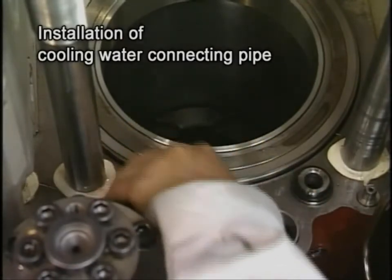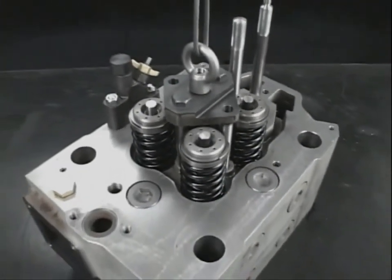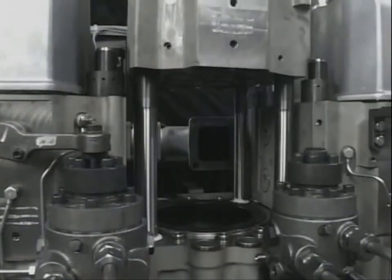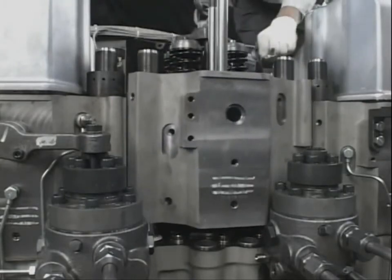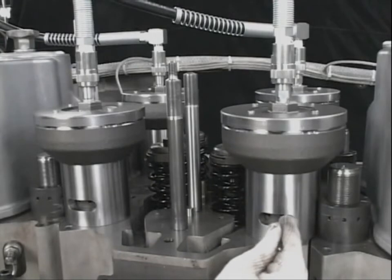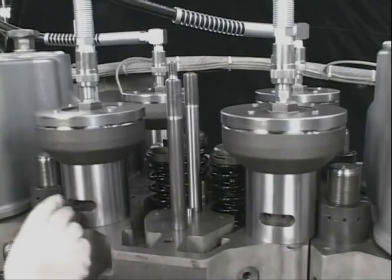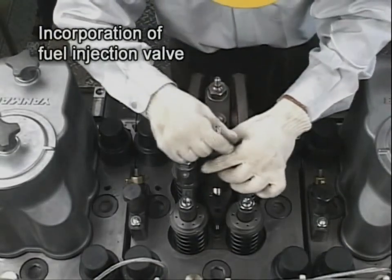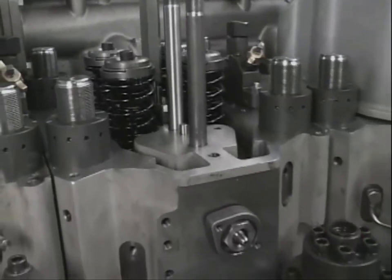Also, replace the head packing and boost air packing with new ones. Fit the lifting tool of the cylinder head to the tightening bolt of the fuel valve and lift it. Check there are no foreign matters in the cylinder and return the cylinder head to the engine. Fasten the tightening nut of the cylinder head by the hydraulic jack. The procedure of the hydraulic jack is the same as when assembling the tightening nuts of the cylinder head. Return the fuel injection valve using the exclusive tool. Assemble each pipe and restore the cylinder head to its original condition.